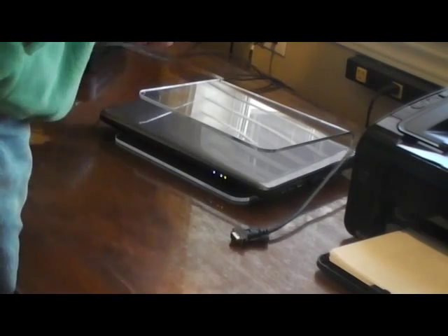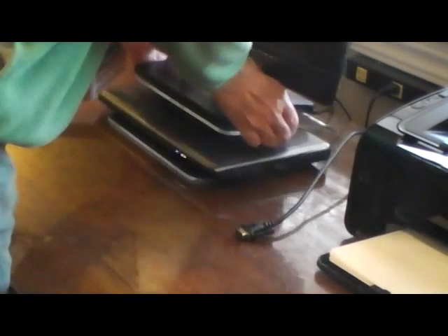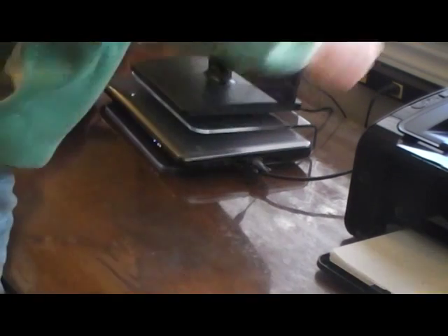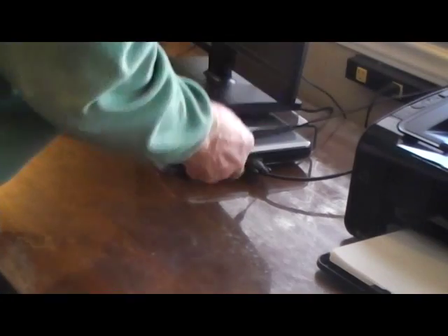What I like about the Unique Stand monitor stand is the efficient way it handles all of the wires connected to the computer, such as the printer, the backup hard drive, the USB hubs, and the power cords.